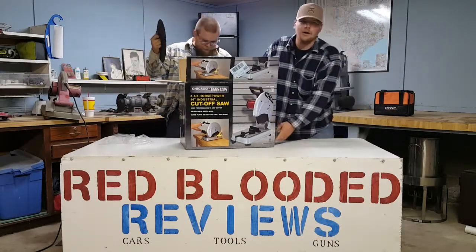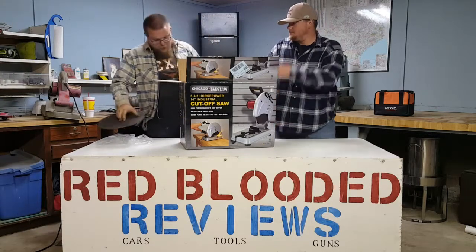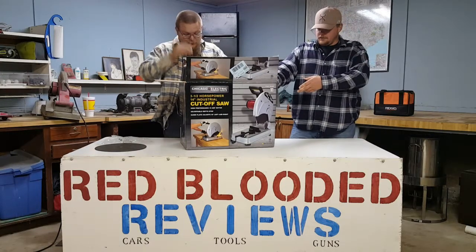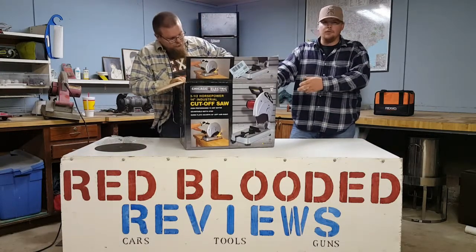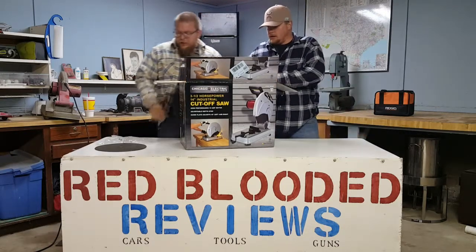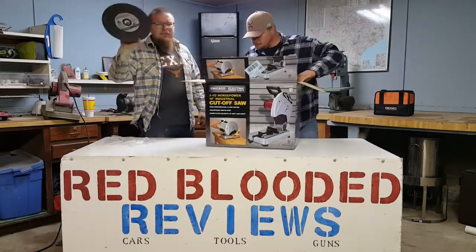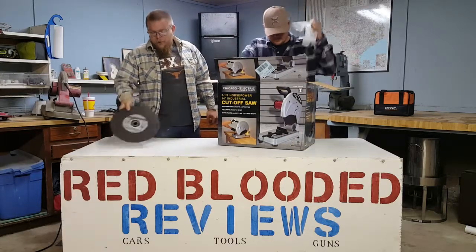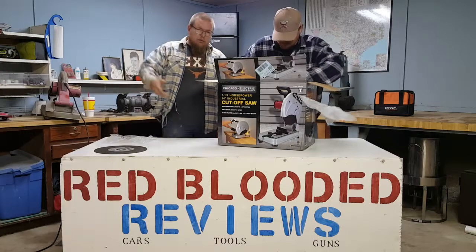Another thing is it does not come with a blade. That's one thing I didn't really get — why are you going to sell a 14 inch cut-off saw without a blade? Anyway, you can usually get a five-pack for ten bucks. I mean two bucks a blade — that's not too bad.